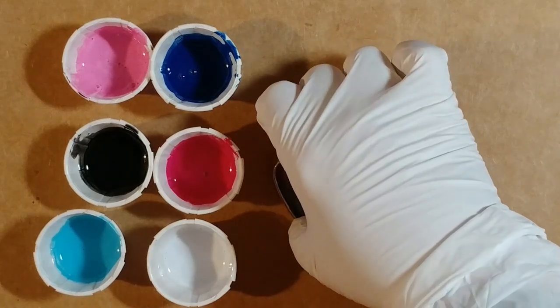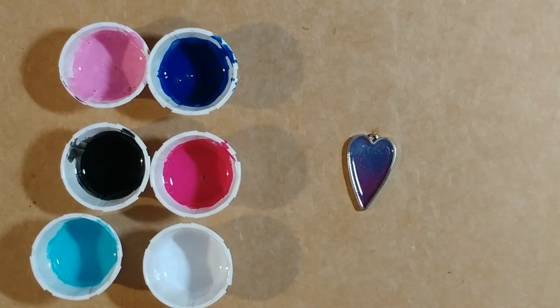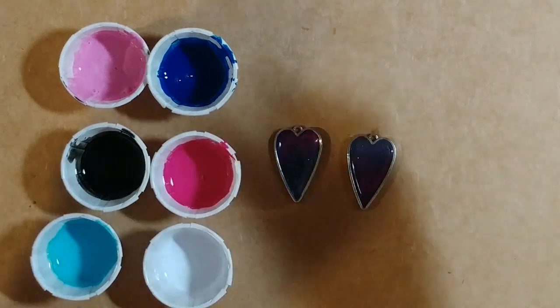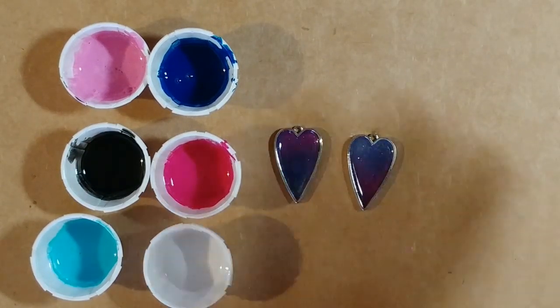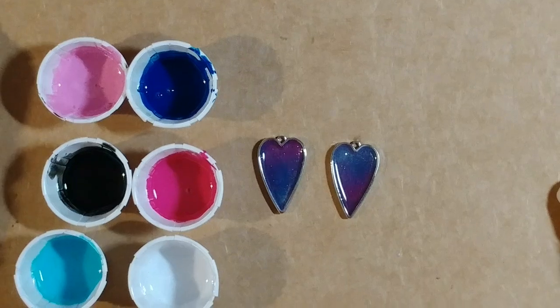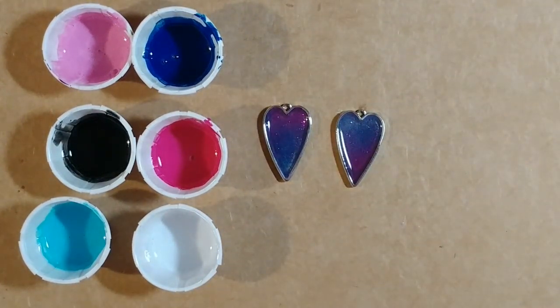I notice that my table is crooked — I don't know why I forget this, because it's always been crooked. So I need to set something underneath that half over there so that all the resin doesn't go that way. I don't want to put something too thick under there because then it'll just come back this way. I'm looking for something to put under this cardboard. I think that should be okay. Alright, let's do this.